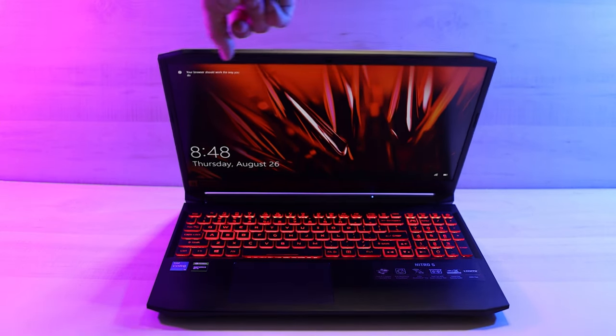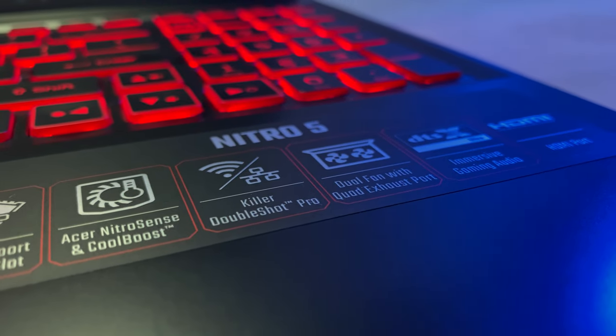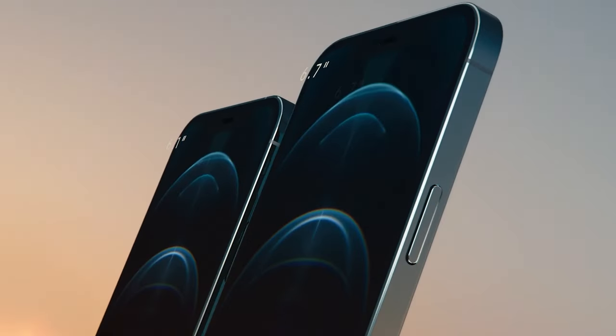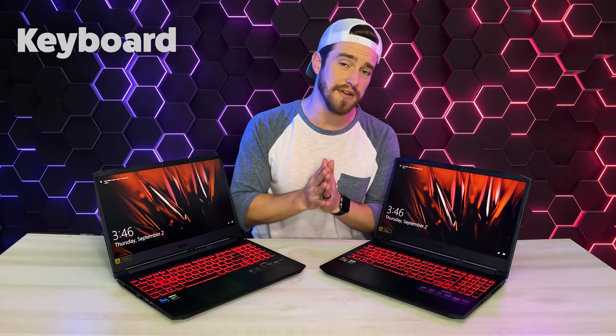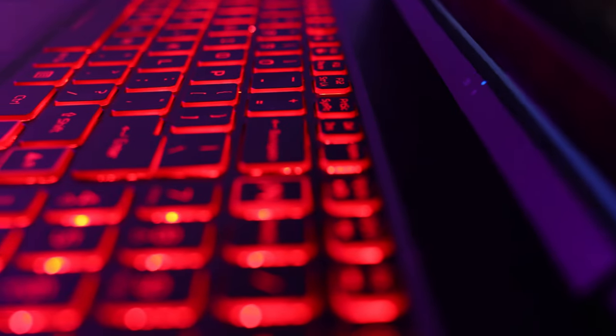It also had the most screen wobble I've seen. The inside is covered with a buffet of unnecessary stickers. At this point it's almost comical to be bragging about an HDMI port in 2021 — it's almost like a smartphone bragging about its ability to make phone calls. Now the keyboard isn't full RGB and it doesn't include any animations, but it does have an appealing red glow that's actually pretty bright.